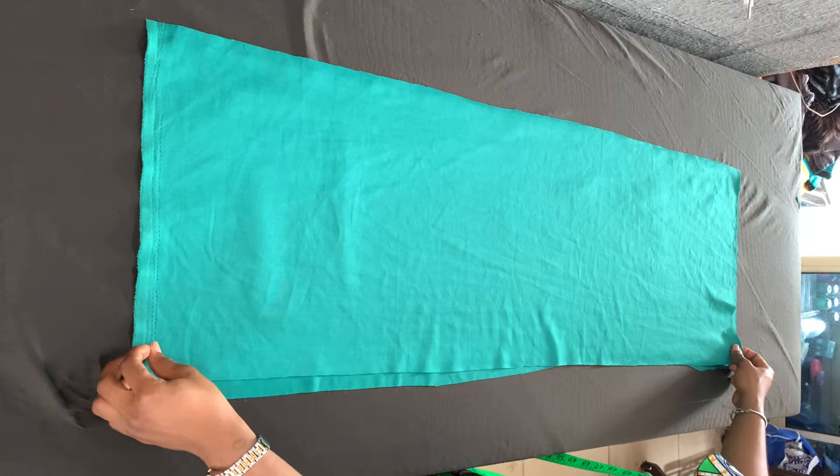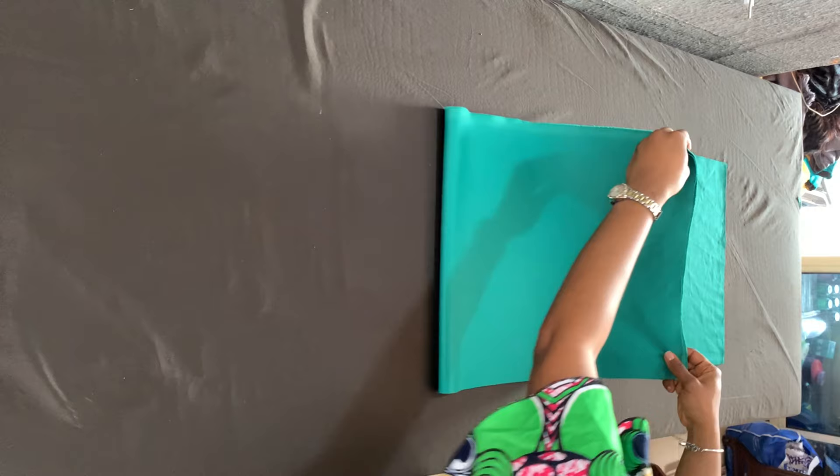I'm going to cut the same exact thing for the second piece. I'm going to place them on top of each other — you want to have two pieces of that — and I'm just folding both of them.